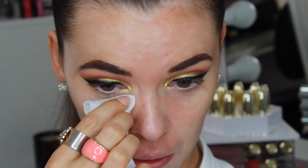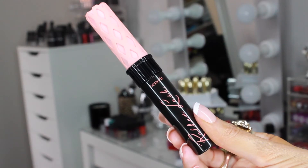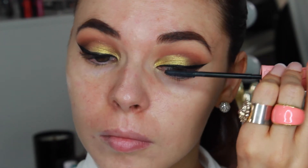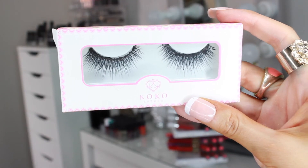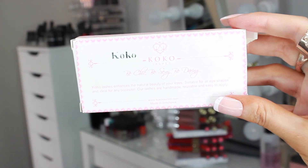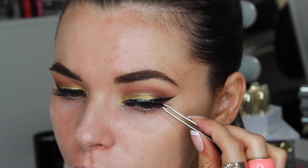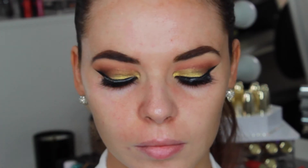I'm using a makeup wipe to clean up any fallout from the gold pigment. For mascara I'm using this Benefit Roller Lash mascara and applying a few coats to my top lashes. For lashes I'm using these Cocoa lashes in the style Cocoa. I wanted to go for some more dramatic lashes but nothing that would completely cover the eye makeup, so I thought these lashes were perfect for this look.